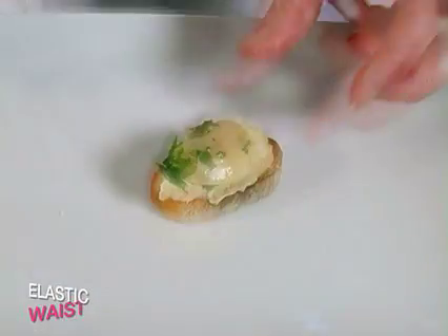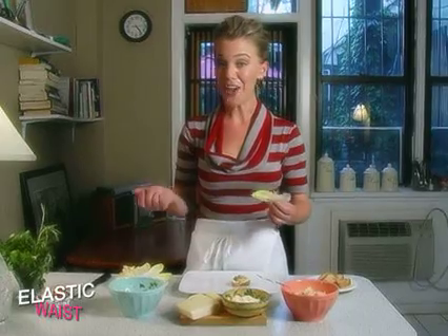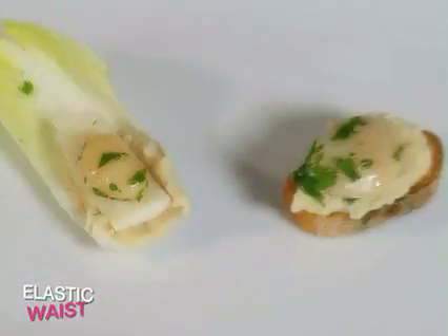For our low-carb friends joining us tonight, we're going to put aside the crostini and use endive leaves instead. You assemble it the exact same way. For the endive, we're going to use Pecorino Romano, a lovely Italian, very salty cheese. And I know my guests are going to love them.